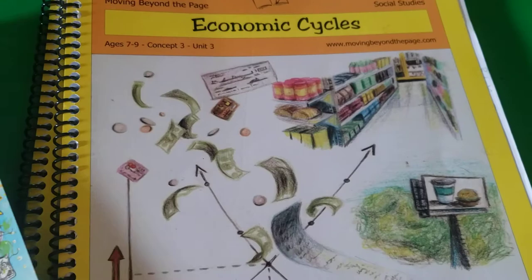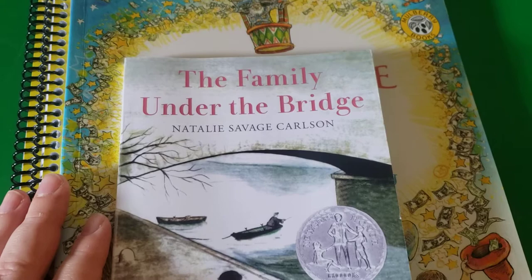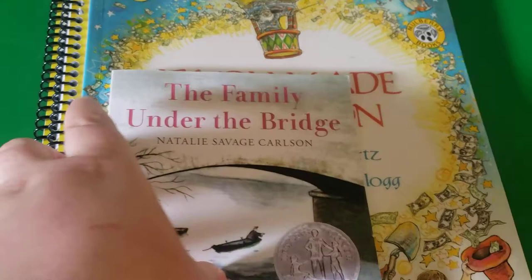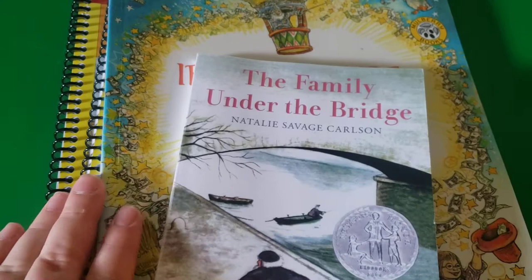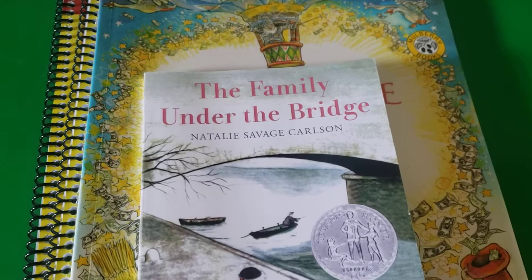For my son, who's in third grade, we are using the seven to nine package. We are not using every single unit, but we are using the majority of them. Since we started five weeks into our school year, there wasn't going to be time to do every unit. This curriculum is considered literature-based, though it's not as literature-heavy as something like Sonlight — it usually comes with one or two books per unit.